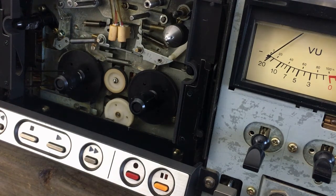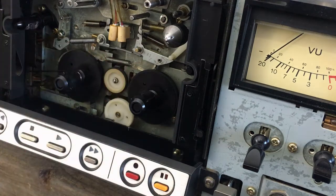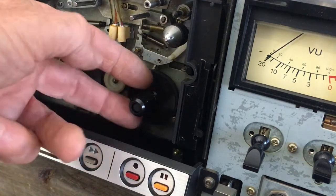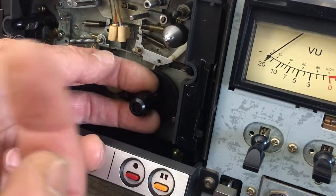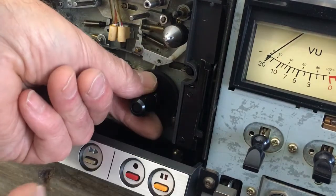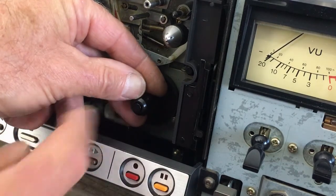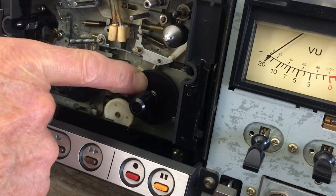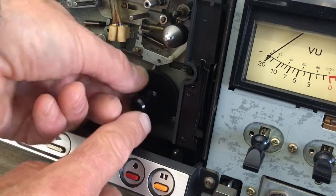If for one reason or another you think you need to remove the wheels, I'll show you how that is done. You need to pull this part here with the three lips towards you while keeping the back plate in place. But this little knob here will tend to jump out, so you have to be careful. Also the spring will tend to jump out, so please be very careful.